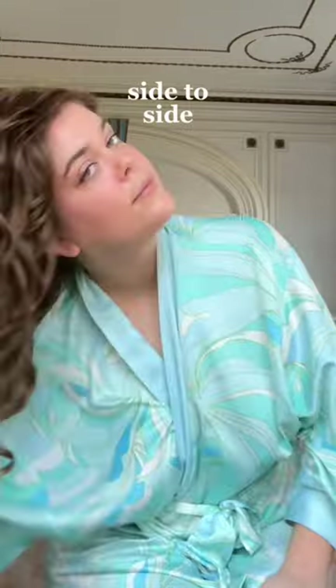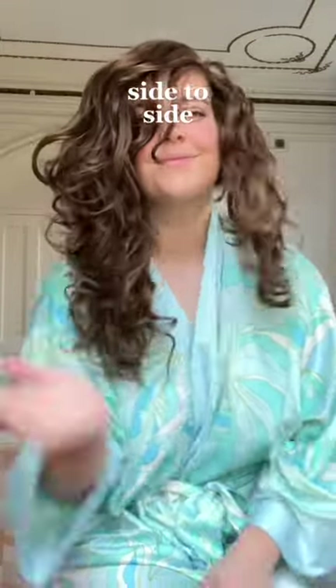To flip upright, I just slowly roll my head up, which prevents any tangles because the wave clumps can move seamlessly past each other. Once I'm upright, to get a little bit more volume, I diffuse my roots as I shake my hair out, which really loosens everything up.